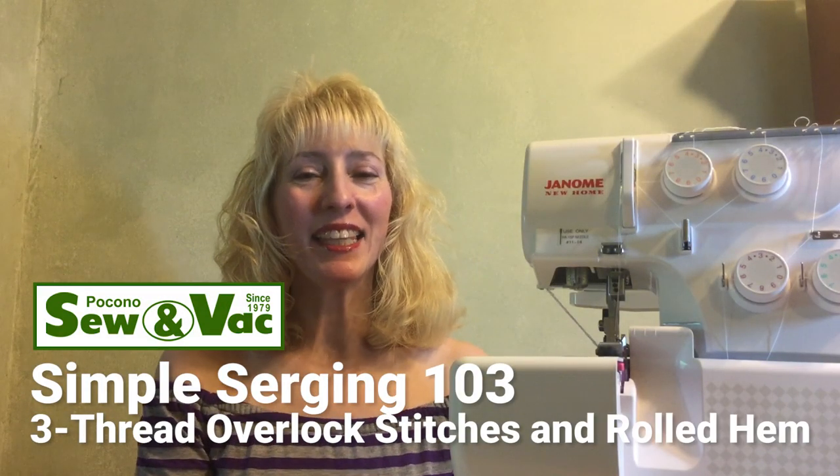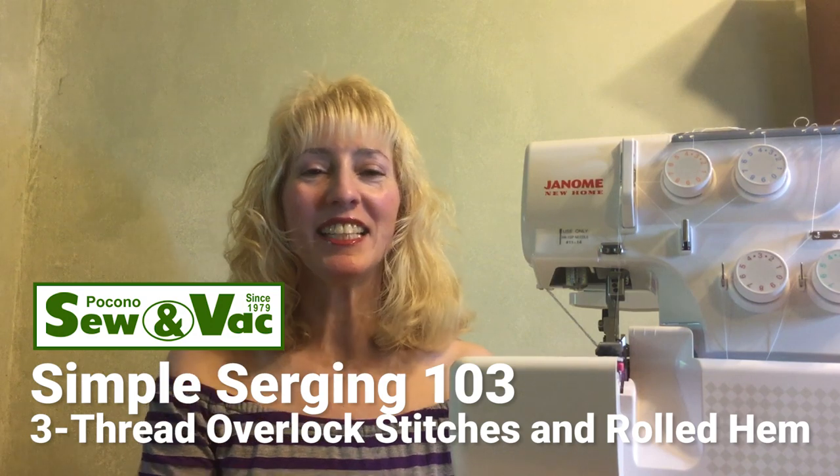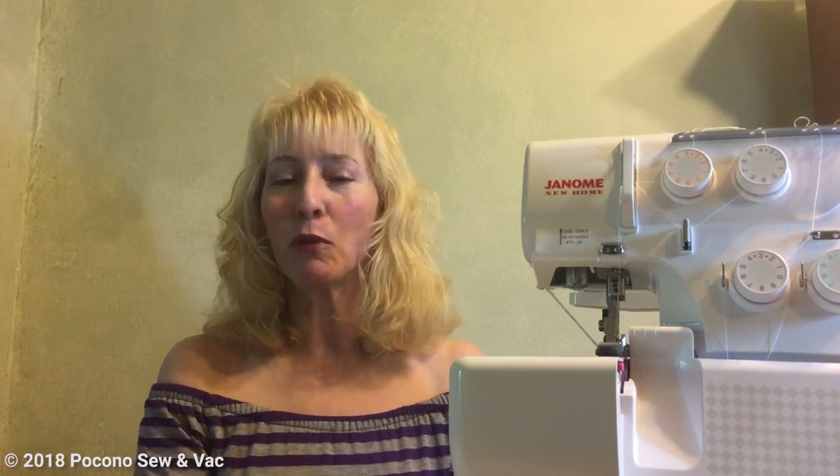Hello everyone, my name is Kathy and I'm part of the sales and education team here at Pocono Sewing Vac. In today's video segment we are covering Simple Serging 103. In Simple Serging 101 we covered how to thread your serger and how to do a four thread overlock stitch. In Simple Serging 102 we covered how to expand upon that four thread overlock stitch with different tips and techniques, and in today's video segment we are doing the three thread overlock stitch as well as the rolled hem.